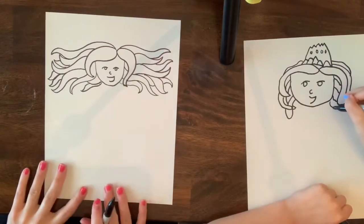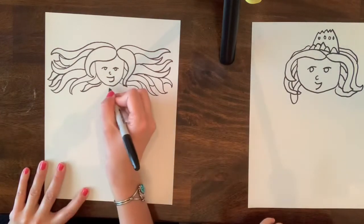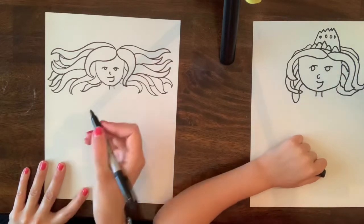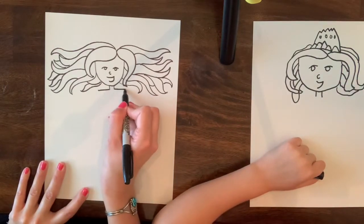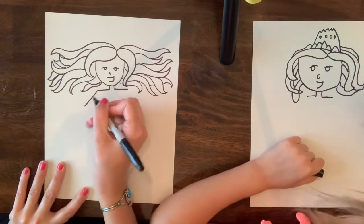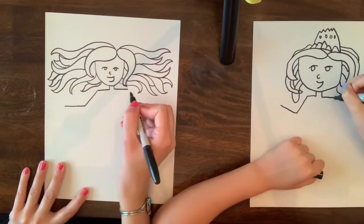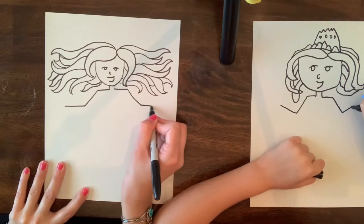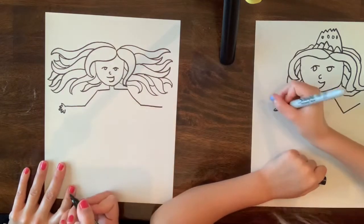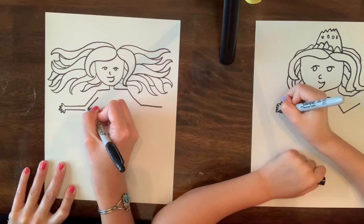So we have our hair. If you need to pause and keep going you can do that. We are going to move on down to the body — we'll do a tiny little neck coming straight down under the chin. Then we're going to go out with our shoulders. Then we're going to go down in a diagonal line and out horizontally, same thing on the other side. Then you'll do one, two, three, four, five little fingers, and then run parallel back up to the underarm.